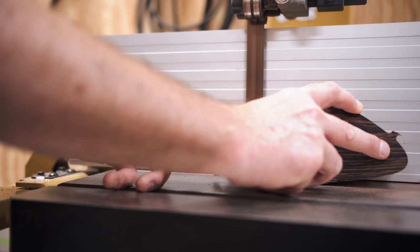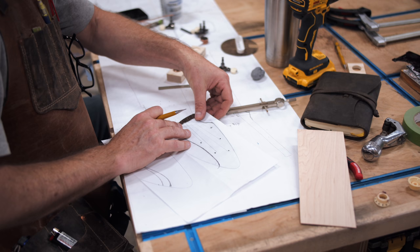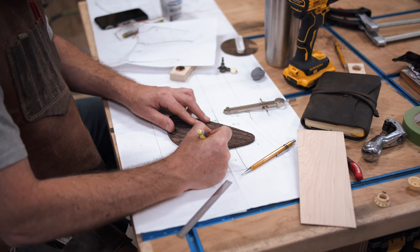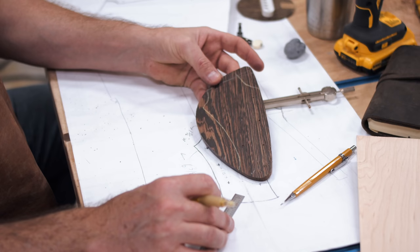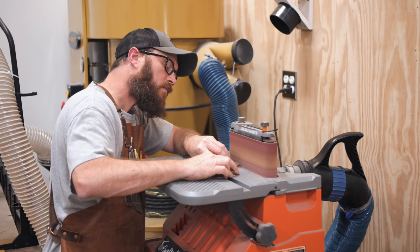Before shaping the profile of the headstock, we first needed to create the headstock veneer, which would kind of act as a template for the shape of the headstock itself. We first cut off a thin layer of Wenge from one of the wings on the guitar, and then Grant traced out the headstock shape he had come up with onto the piece. We then glued on another maple backer piece to match the fretboard, rough cut the shape at the bandsaw, and then Grant refined the shape of the veneer at the oscillating belt sander, and then we could test fit it on the headstock.